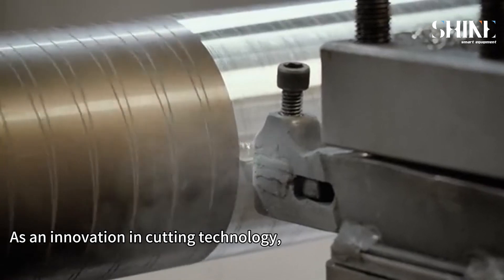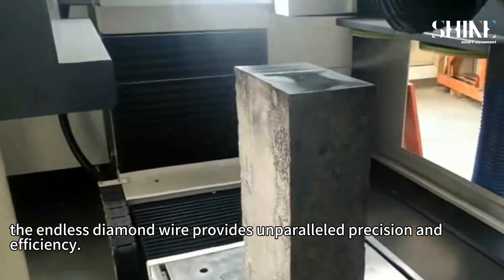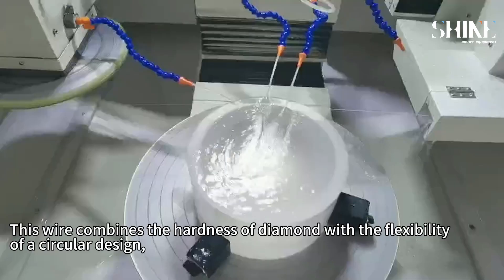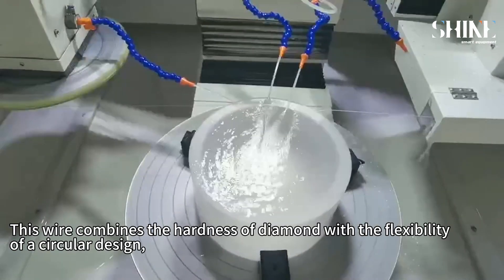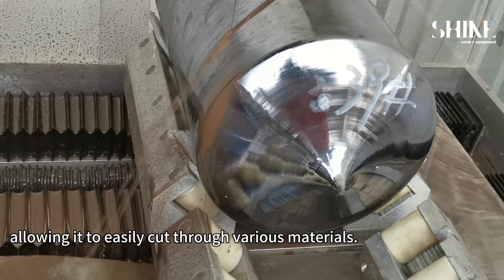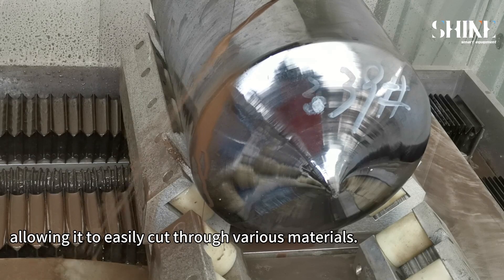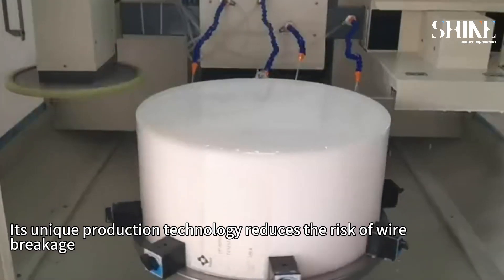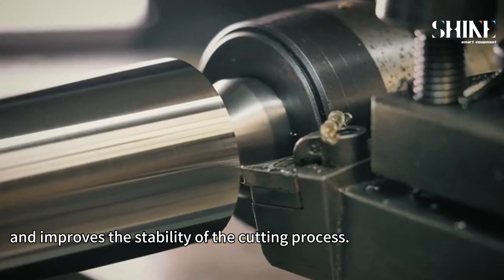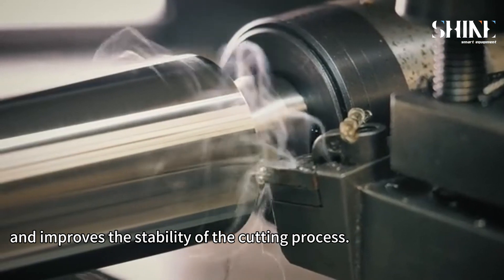As an innovation in cutting technology, the Endless Diamond Wire provides unparalleled precision and efficiency. This wire combines the hardness of diamonds with the flexibility of a circular design, allowing it to easily cut through various materials. Its unique production technology reduces the risk of wire breakage and improves the stability of the cutting process.